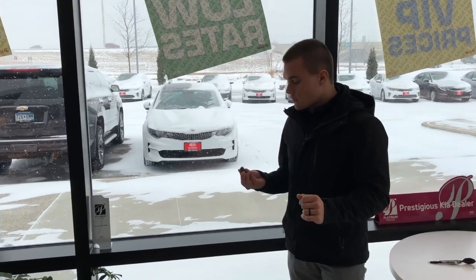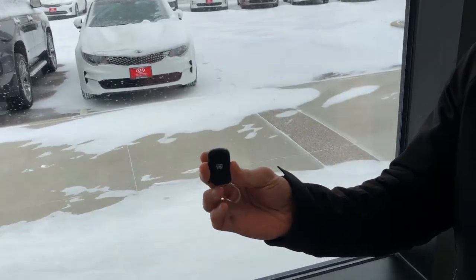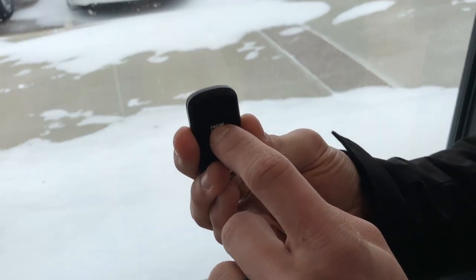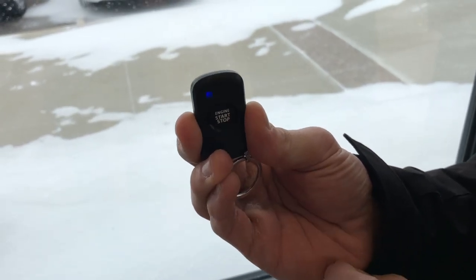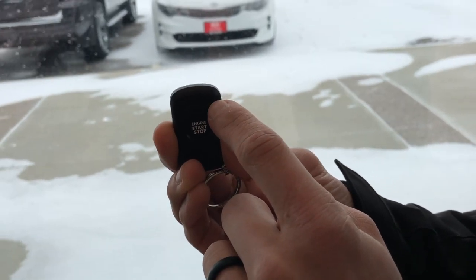The first thing you want to do is make sure you have your remote start fob ready to go. On the remote start fob, you're going to push the button one time really quick till you see a blue light appear on the left. The next step, push and hold till you see a blue light appear on the right.